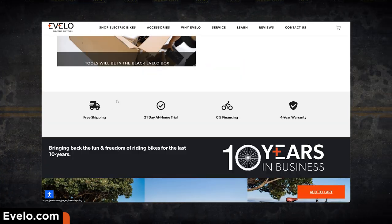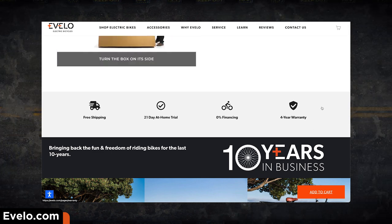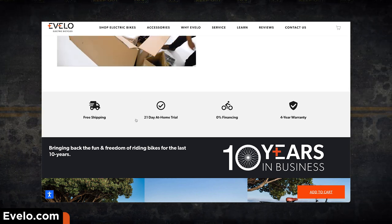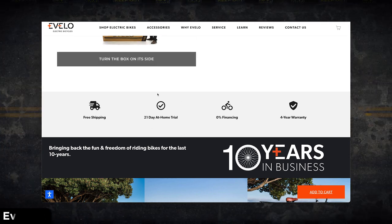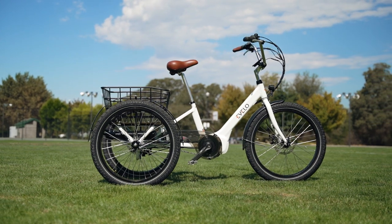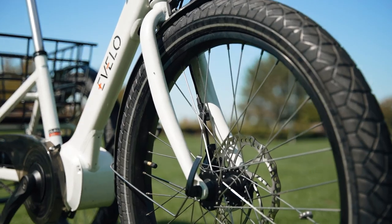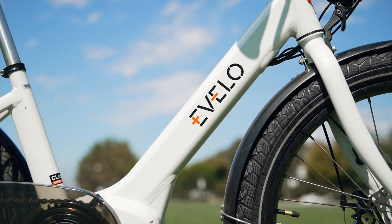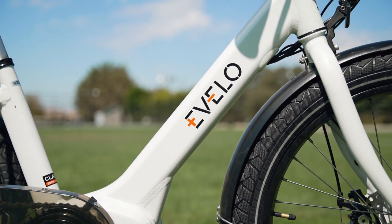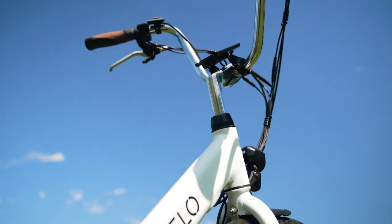Speaking of savings, Evelo also offers free shipping and a truly remarkable four-year warranty. And just in case you're on the fence about picking up the Compass, Evelo has a 21-day at-home trial — very groovy. It's worth noting that Evelo has been around the block more than a few times. They've been in the e-bike biz for over a decade, spanning all the way back to 2012, which leaves me feeling pretty good that they're going to be around for the next 10 years too.